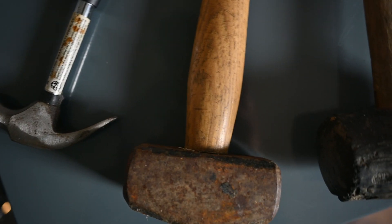Regulars to this channel will know that I'm a great advocate in the belief that it's the photographer that makes a photograph, not the camera that takes it. But, a little like this array of hammers here, our camera is a tool that we simply cannot do without.